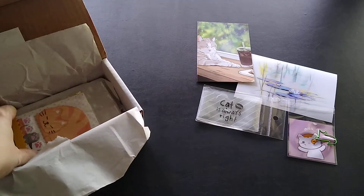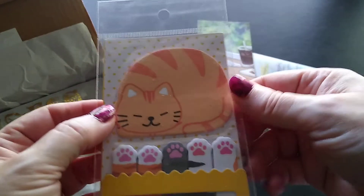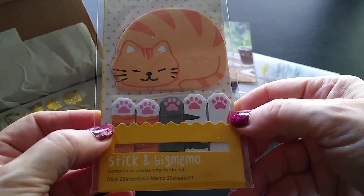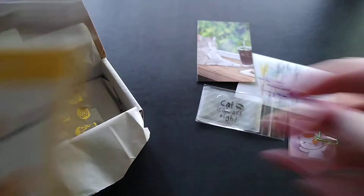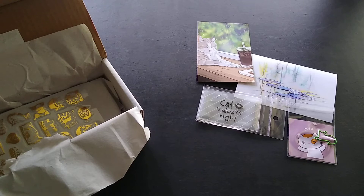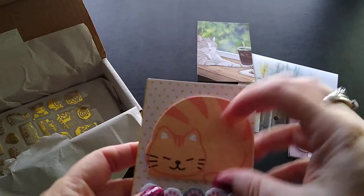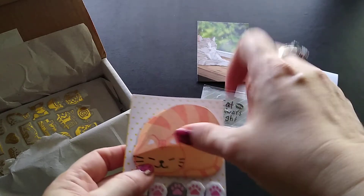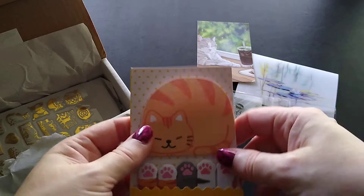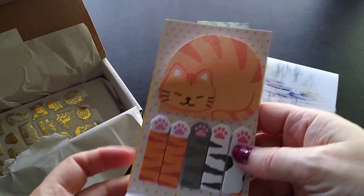Then I have sticky notes — so cute! We've got a kitty sticky note and sticky note tabs shaped like paws. I opened it to check, and the cat is sticky on the bottom — I was expecting it to be sticky on the top. The paws are also sticky notes, with the sticky part on the bottom so the paw sticks out. I love that!